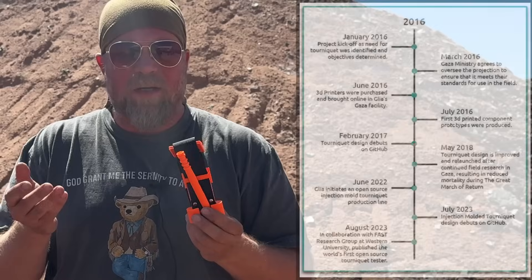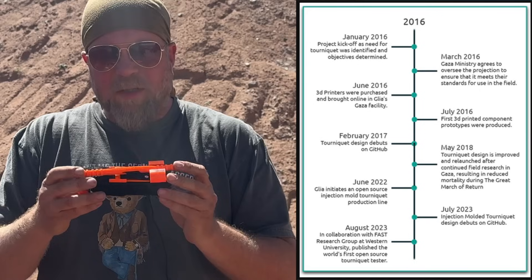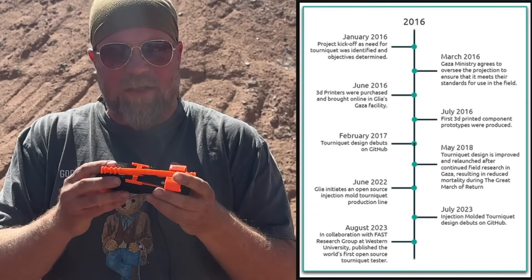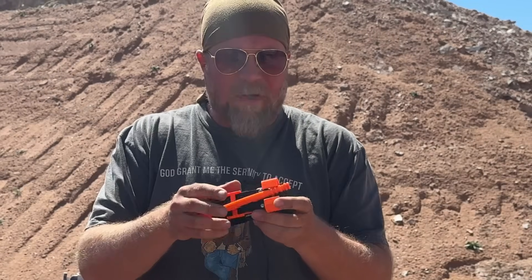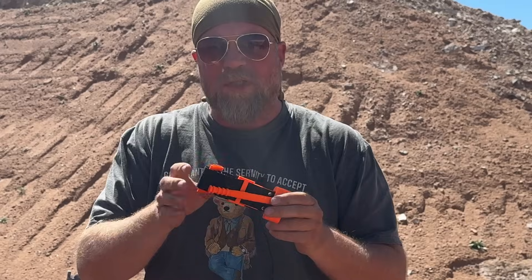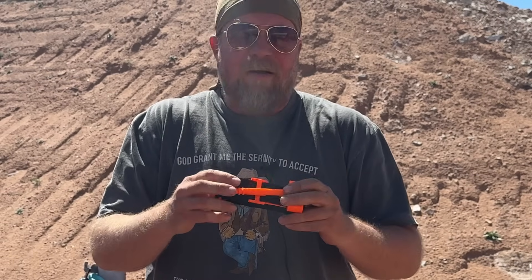It was developed in 2017 and put into mass production in 2018 in Gaza, and there are some modifications to it. It looks like a traditional CAT tourniquet, but it's actually not. One modification is specifically designed to allow it to be applied to smaller diameter limbs, because a lot of modern professional tourniquets don't work on smaller limbs such as children or even animals — and 50% or more of casualties in Gaza are children or animals.